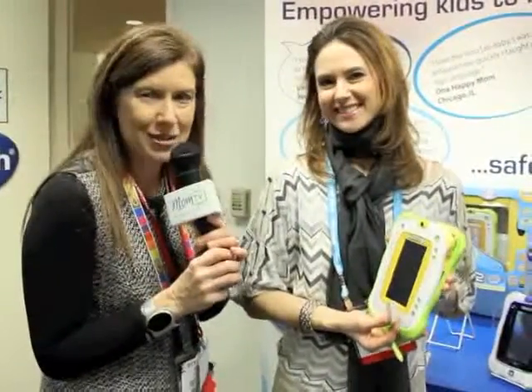So there you have it — who would have thought about a tablet for a baby? But it's never too early, and they're going to grab for yours anyway, so you might as well give them a VTech. I'm Maria Bailey at MomTV.